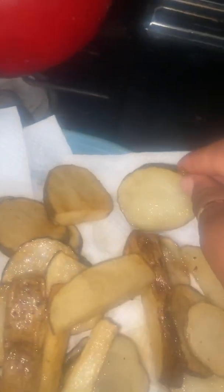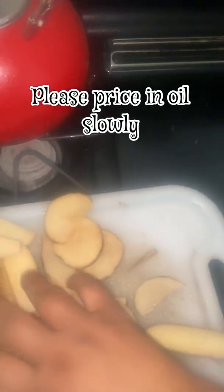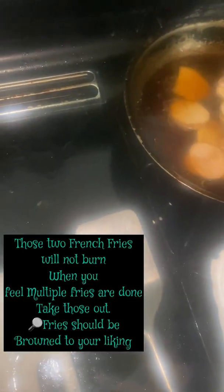If the potato doesn't seem like it's fully soft, you just put it back in. Put the rest of them in and cook them with the next round of new fries you're putting in. Don't worry about those two burning.